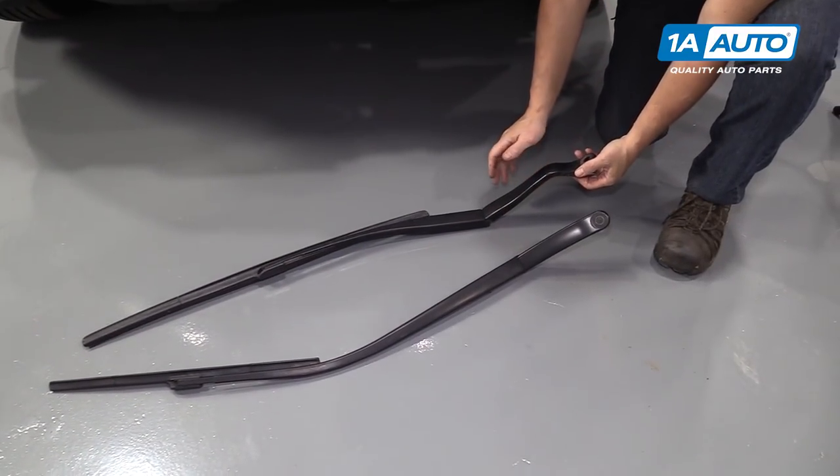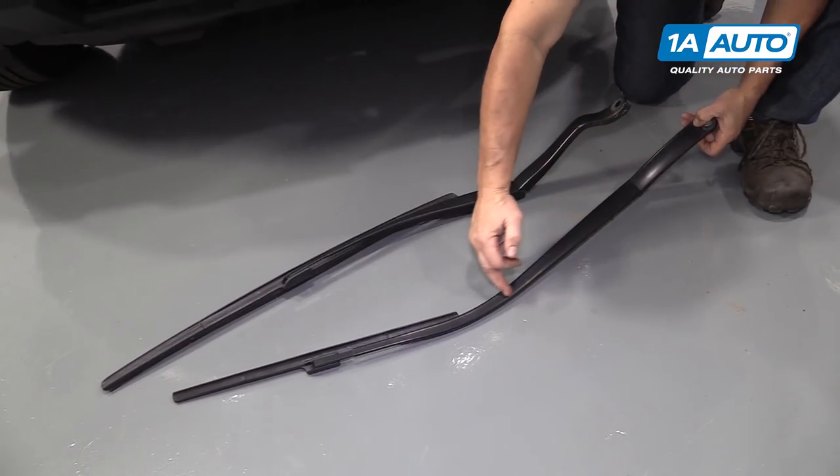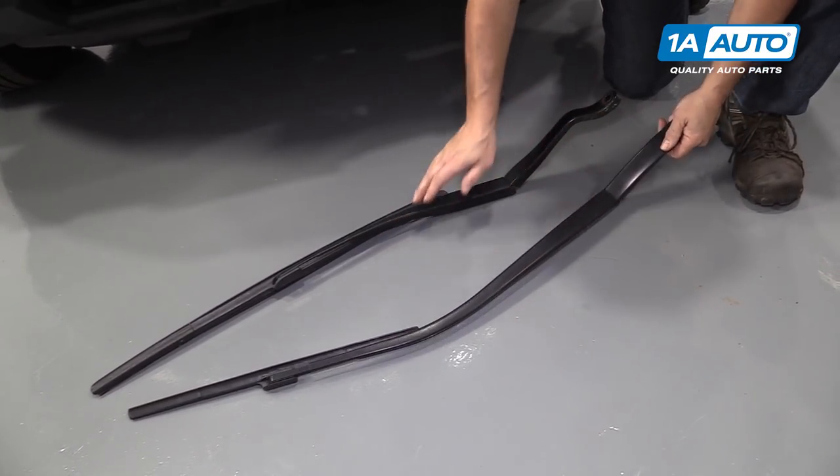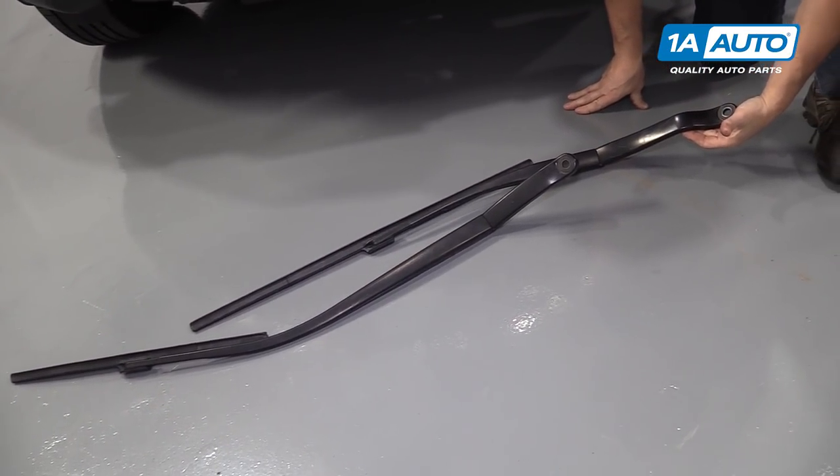You can't mix up the driver's arm from the passenger arm. The passenger arm is the most elongated one with that curve to it. So you'll know that when they go back on, that's the position they're going to be in.